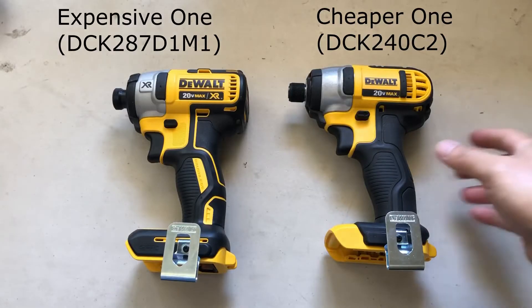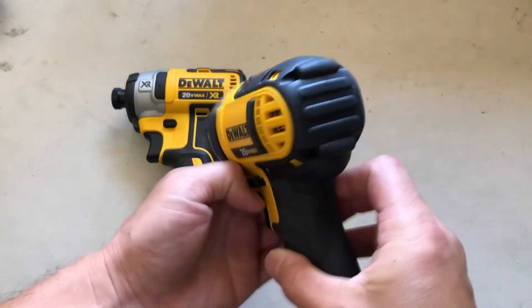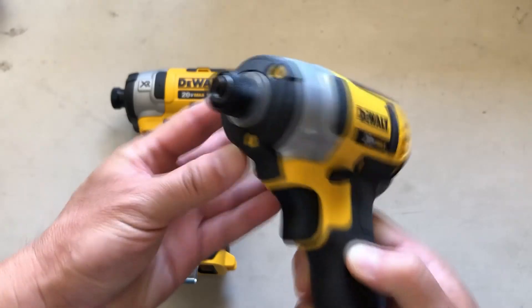The impact drivers are also different. The cheaper one doesn't have any speed setting and it doesn't have a brushless motor, but it does have a flashlight just like the other one.